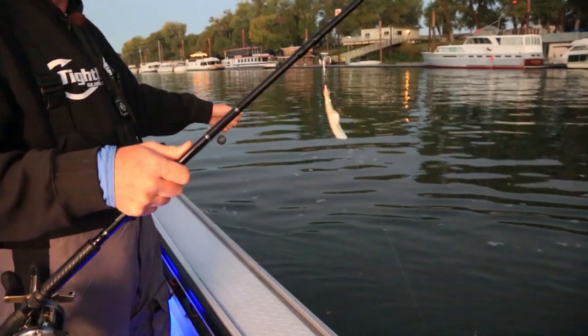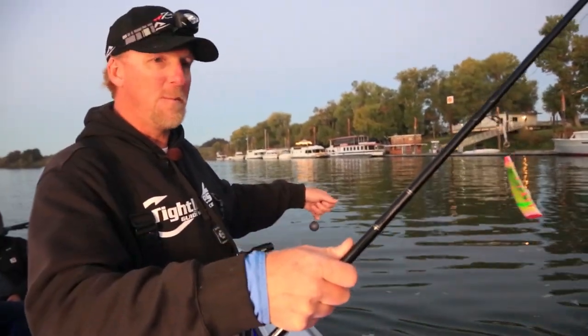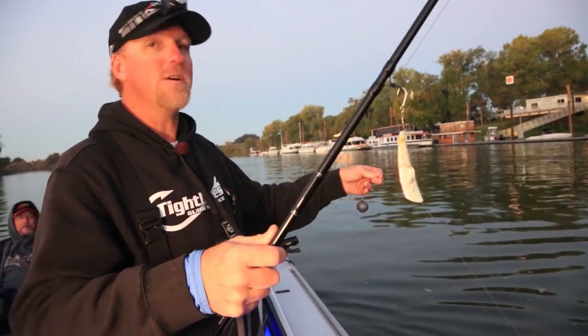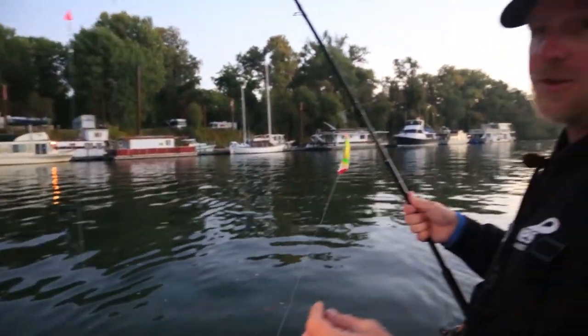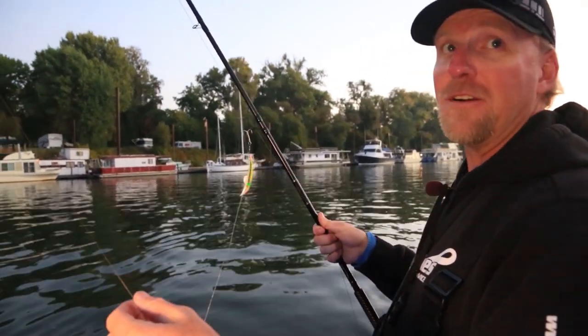I've got a three-foot dropper on here, so the lure will probably be flashing a couple feet off the bottom. In the back, we'll put a two-foot dropper on 10 ounces of weight. We'll go 30 feet on the front, 40 to 50 feet on the back, and it keeps us all separated. I've got a 15-pound dropper - that way, if we do hang up, we just lose the weight, which is a lot cheaper than losing the flasher and the cut plug.